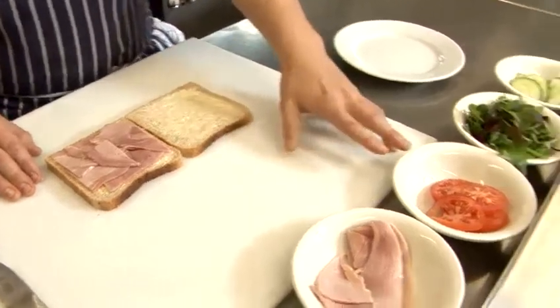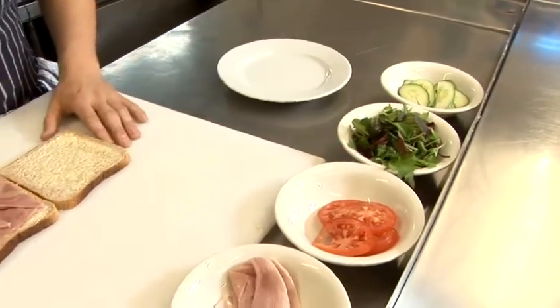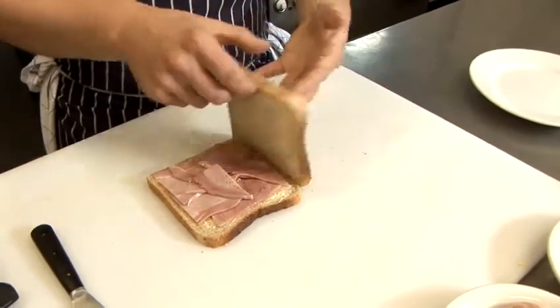Then you can either add tomatoes, lettuce, cucumber — you could also add pickles, piccalilli, or Branston pickle. Then you take the second slice of bread you've already buttered and place it on top.